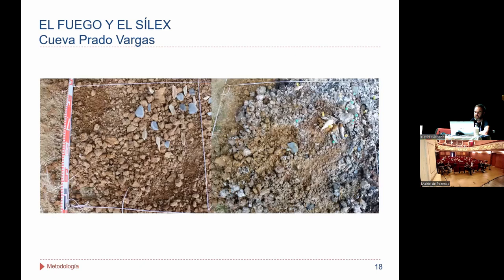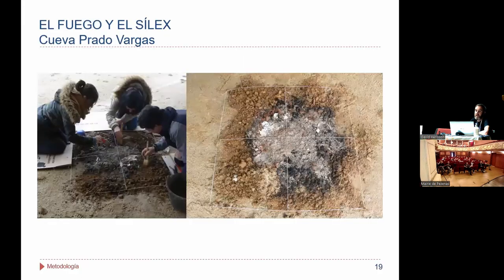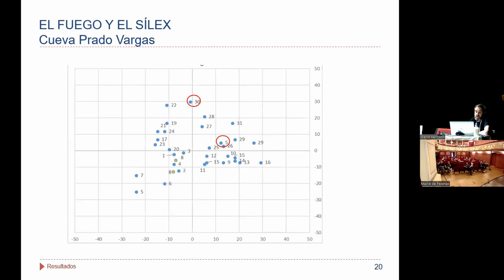Evidentemente la mayor temperatura es la del termopar que estaba en superficie y, por debajo, la del que estaba enterrado. Ahí veis un detalle de un cuadrante, prequema y posquema. Una vez finalizado, se decidió excavar ese hogar experimental. Hicimos un pequeño mapeo para ver si había desplazamiento de las piezas; apenas lo hubo. Únicamente se desplazaron dos lascas, las que veis marcadas, de un cuadrante a otro.